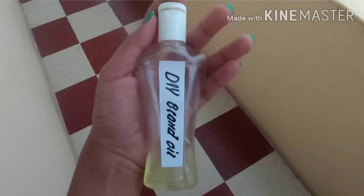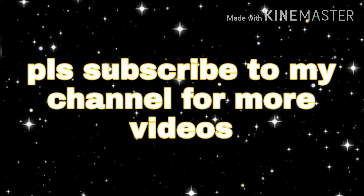If you use this oil for one month, you will see a difference and have a lot of benefits. If you liked this video, please remember to subscribe and click the bell button. Guys, bye!